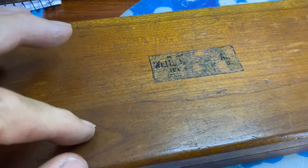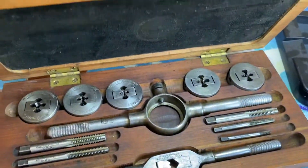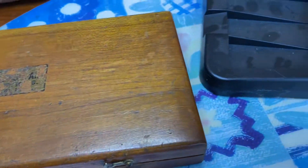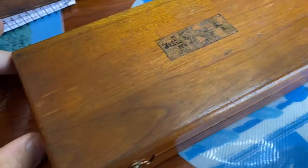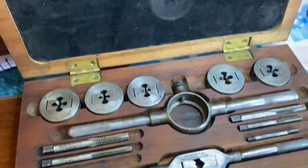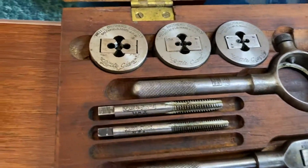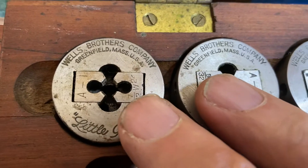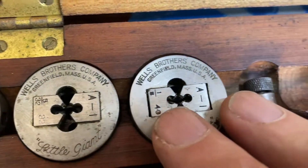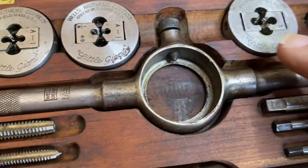This one again — a beautiful, lovely, good condition, excellent condition for the age. It's a box with suede on the top. You can see: Little Giant, Little Giant — it's a Little Giant.